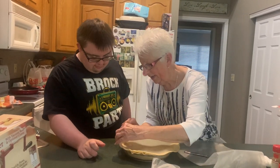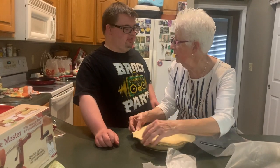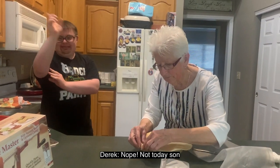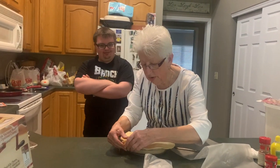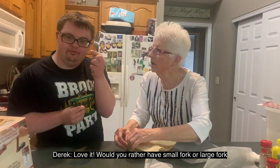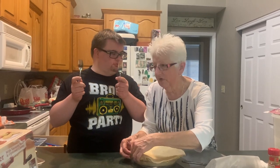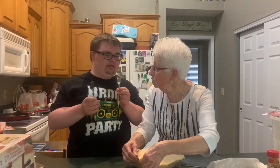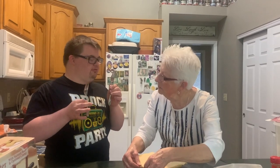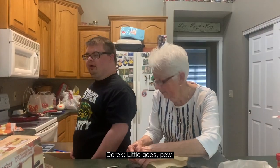Now what you have to do is take the top crust and push it underneath the bottom so it keeps the juice in. Do you want to do that? I just do not want to mess that part up — not today! Then get a fork and I'll have you crimp the edges. Which fork — small or big? I think big. We only need one fork to crimp the edge.